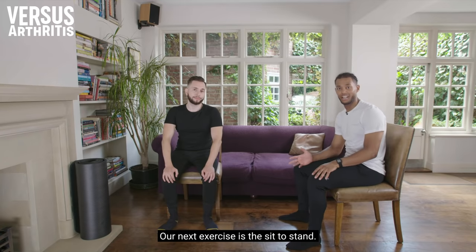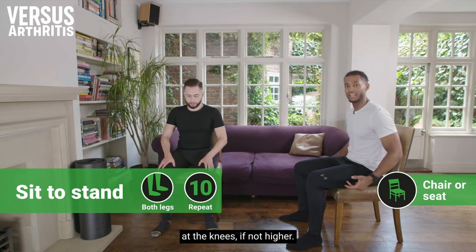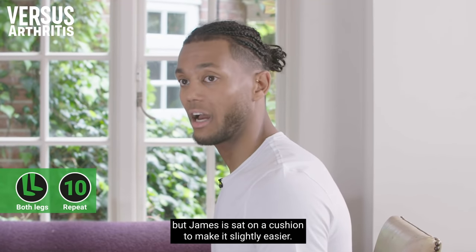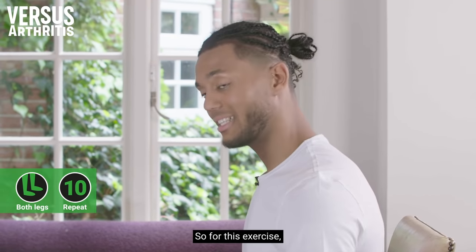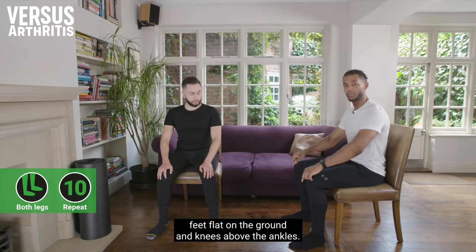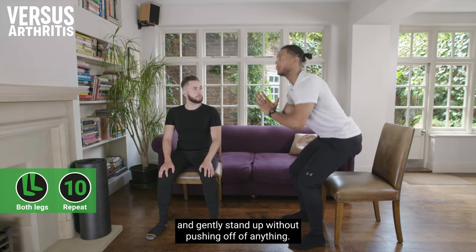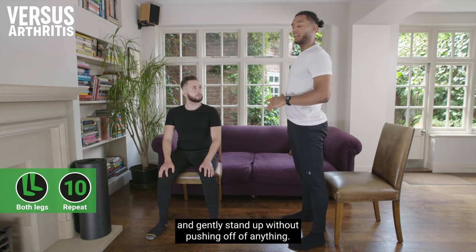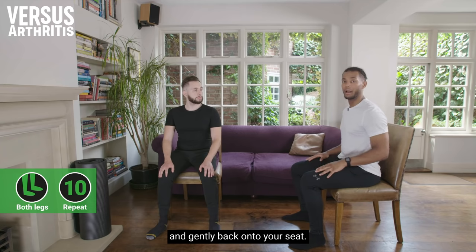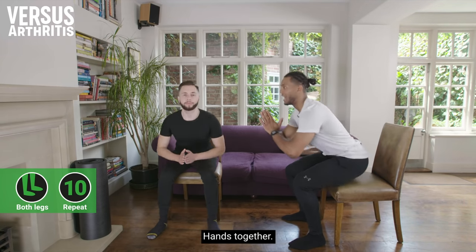Our next exercise is the sit to stand. You need to be sat at least 90 degrees at the knees, if not higher. I'm working from a chair, but James is sat on a cushion to make it slightly easier. Feet should be at hip width apart, flat on the ground, knees above the ankles. Put your hands in front of you and gently stand up without pushing off anything, then sit down slowly and gently back onto your seat.